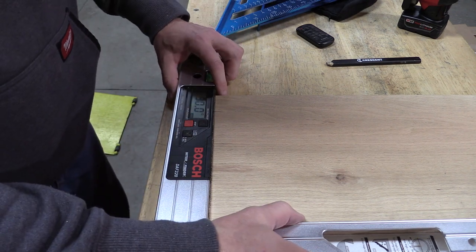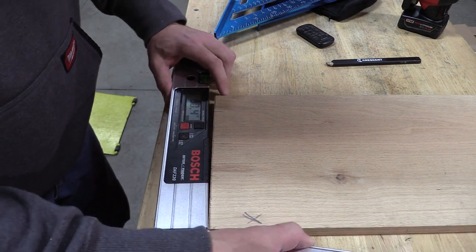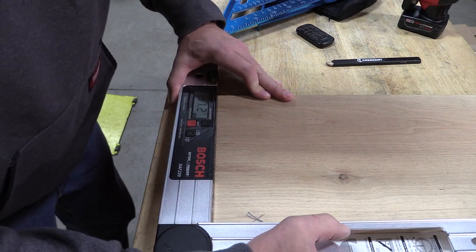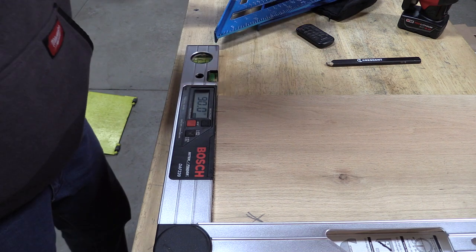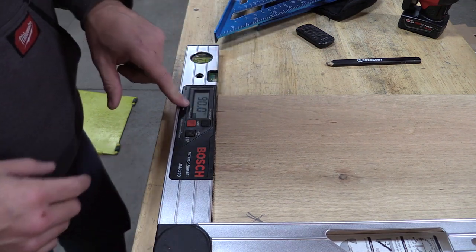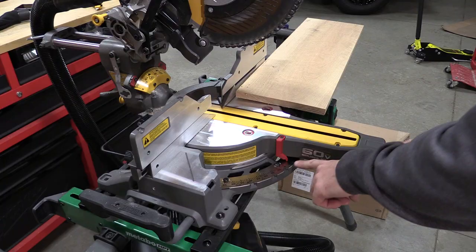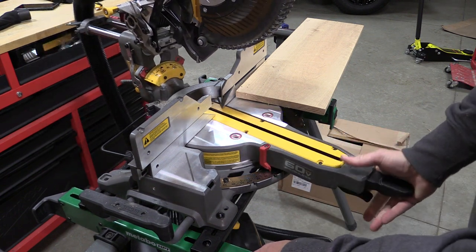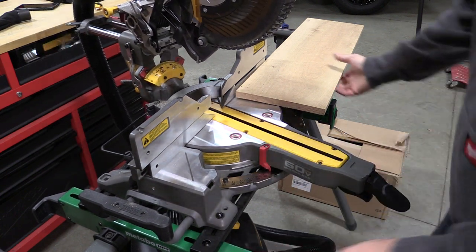I am very surprised — it doesn't take much to get this off. I'm going to try it again just to make sure. 90 degrees. Absolutely perfect. So let's take our next detent, which should be 15 degrees — so 80 degrees on the complementary reading. Lock her down and let's make a cut.